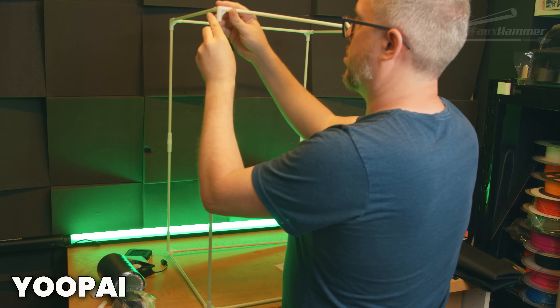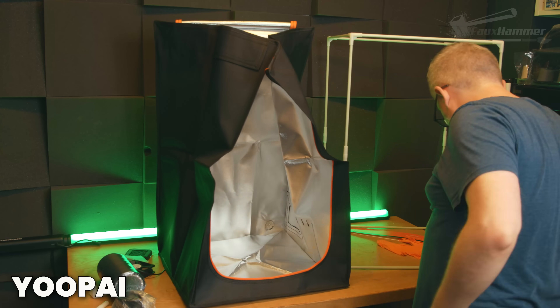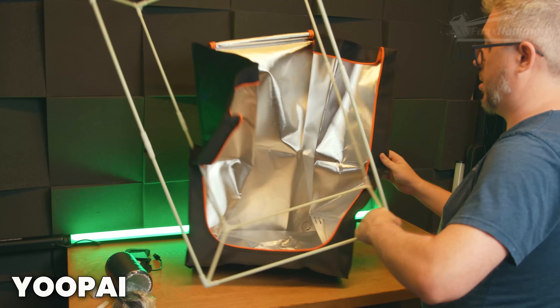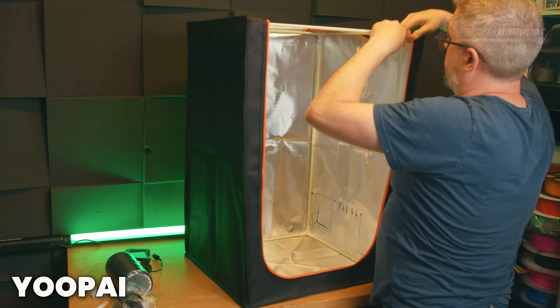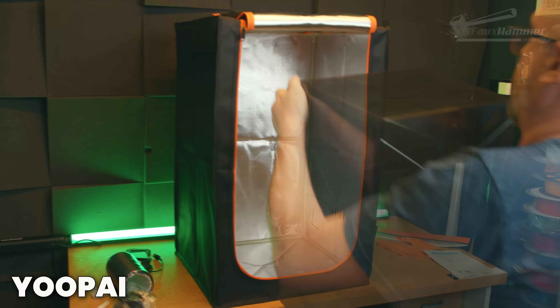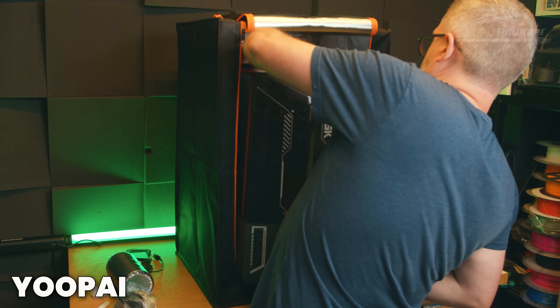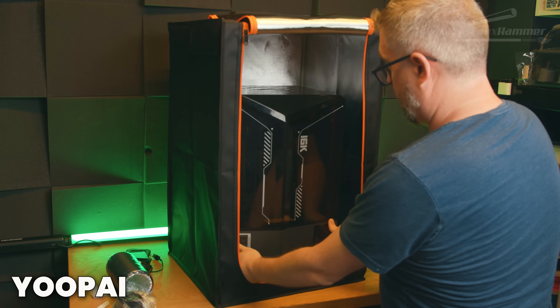When picking an enclosure, this isn't an ad for either of these two specifically — just go on Amazon and search for 'resin printer enclosure' or even 'hydroponics grow tent.' You can do me a favor for making this video and click my affiliate link in the description, which will take you to a search results page for exactly that. Anything you buy will net me a commission at no cost to you, and I'll spend it on something dumb that I might make a video about.